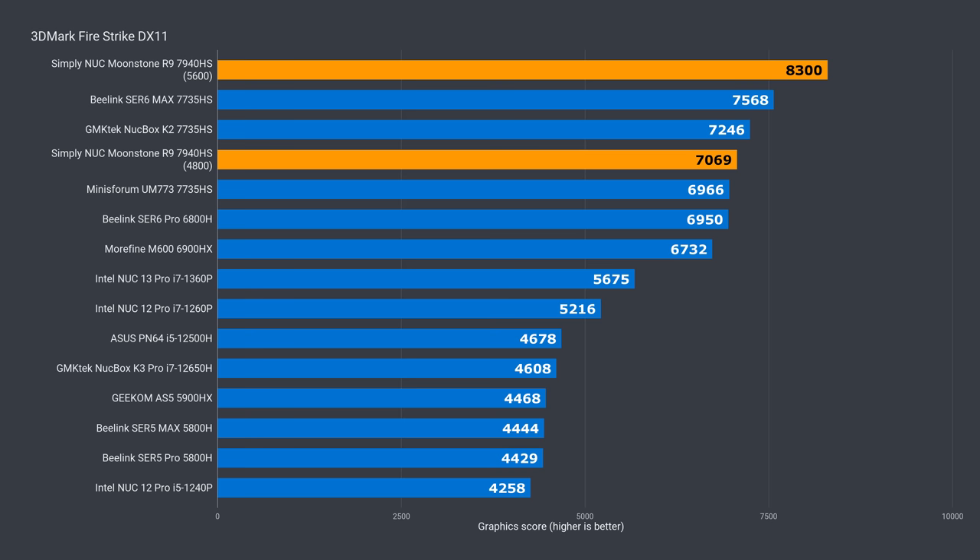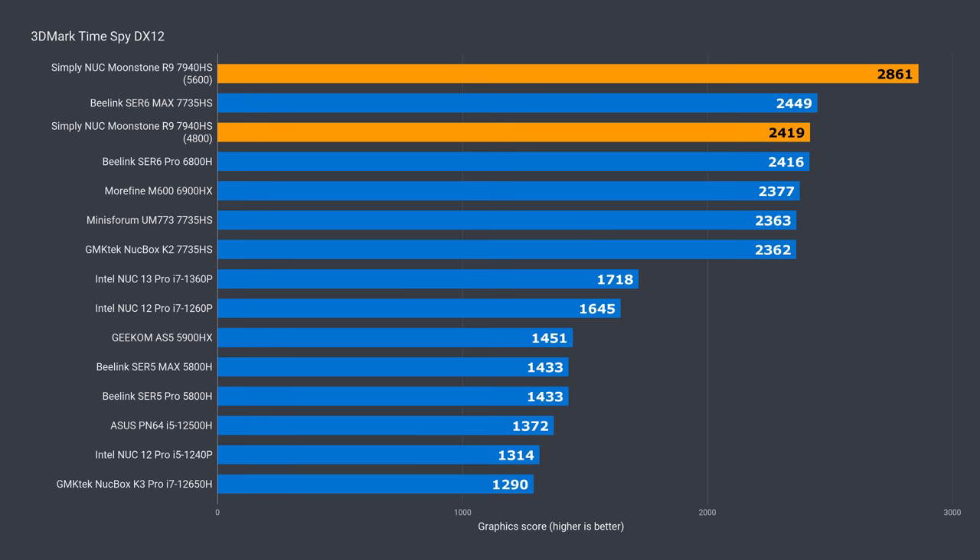In 3DMark DX11, Moonstone wasn't impressive with the default configuration and fell behind the 7735HS units — 7% behind the top performer. RDNA 3 prefers more memory bandwidth; once I switched to 5600 memory, Moonstone came out on top, a jump of 17% over 4800 memory and just over 10% against the 7735HS. In DX12, with the default configuration Moonstone is just over 1% behind the 7735HS, but with 5600 memory it's 18% ahead — 17% better than the 7735HS. RDNA 3 looks to have low double-digit gains over the RDNA 2 graphics in the 7735HS when it has faster memory speeds.